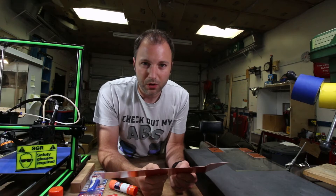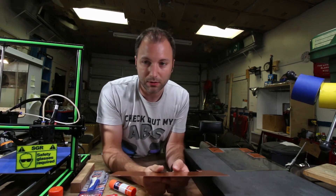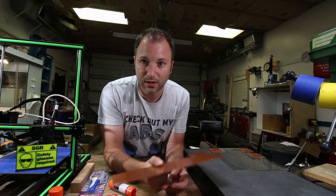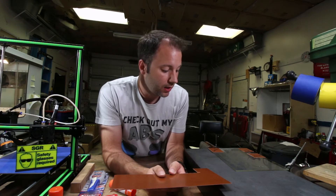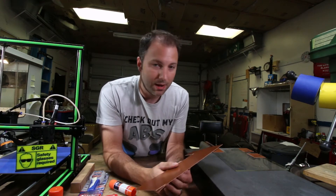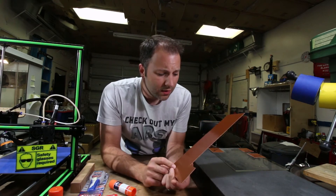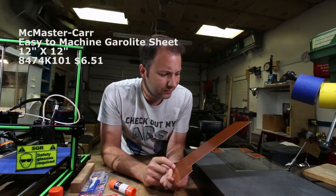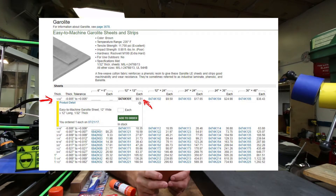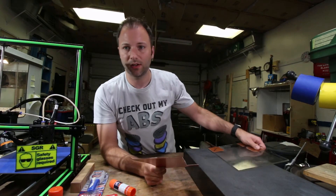Obviously you know how important a flat build plate is to getting your print to stick. So one of the preferred methods is to buy this thinner Garolite and then laminate it to something flat — either a piece of machined aluminum like a MIC 6 plate, or in my case, I'm going to attempt to stick it to borosilicate glass. Because for my M2, I have many old glass build plates. I don't remember the exact price, but I'll put a note here. It wasn't all that expensive, but the trick is obviously getting this to stick to the glass.